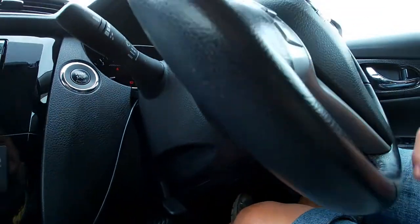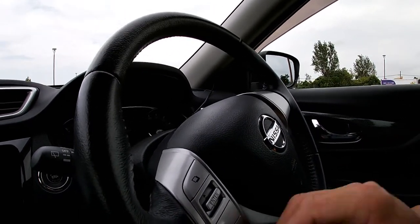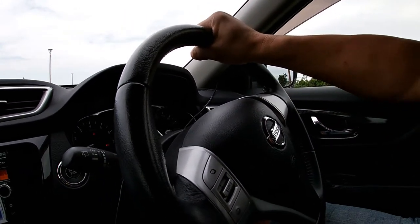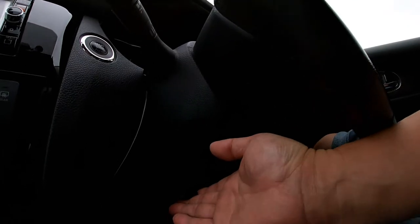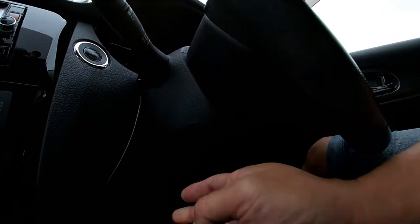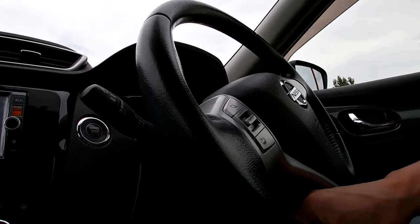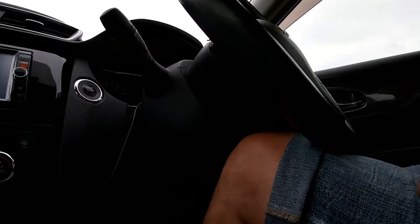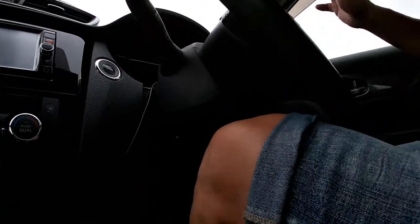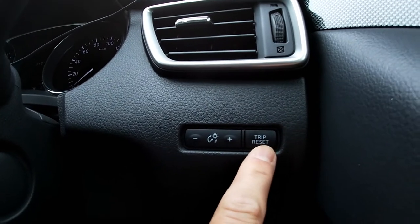You can reposition the steering wheel using the lever over here. Doing this releases the steering wheel, so you can go forward or towards you, just like a pilot — down or up. When you want to lock it in position, you pull up this lever. I don't like it this low, so I want it towards me. I'll pull this up and lock it in position. Now it's locked. Still to the right, you have light controls and a trip reset.